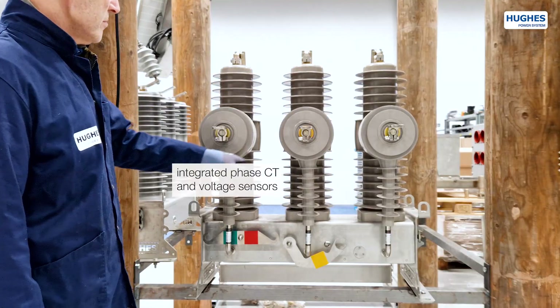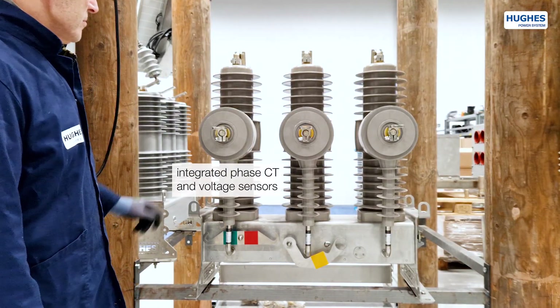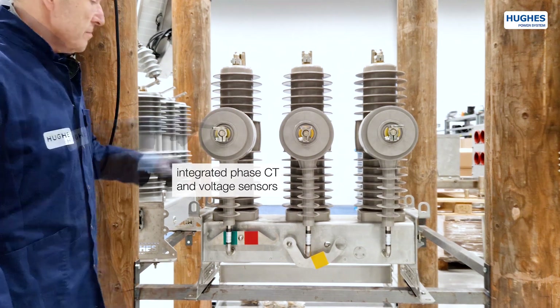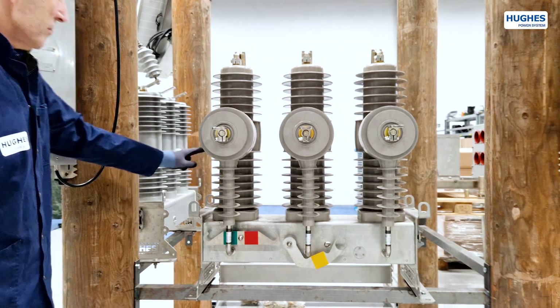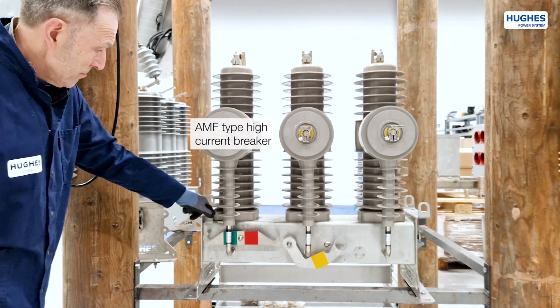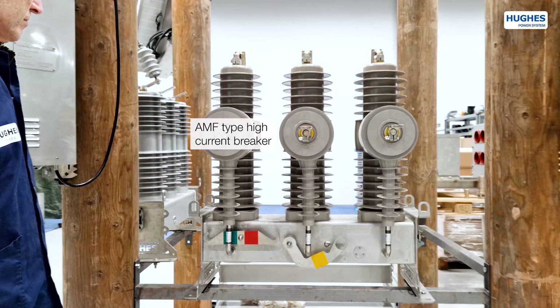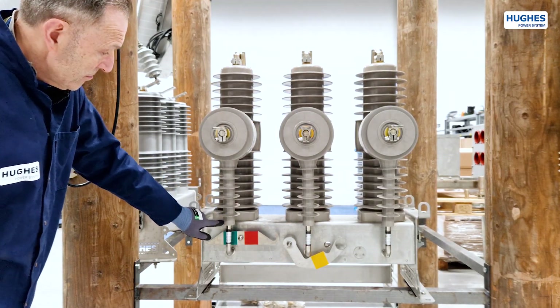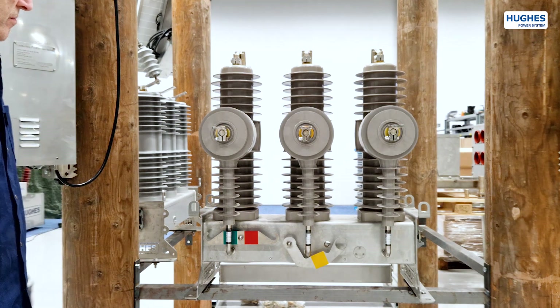The poles have integrated phase current transformers with built-in voltage sensors as well as a copper electrical circuit. The high-current vacuum breaker element is of AMF type, rated for 630 or 1250 A continuous line load and 20 kA fault current in 3 seconds.